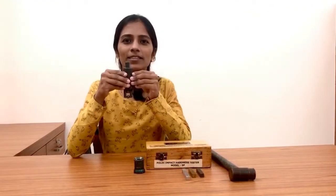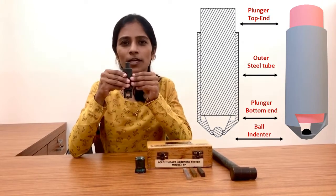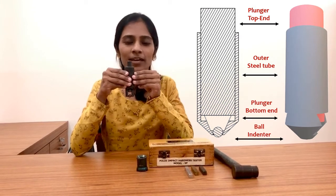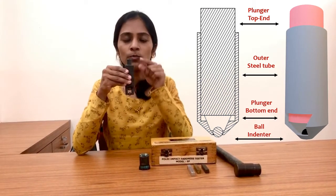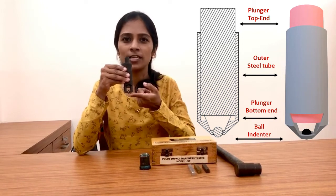So let's get acquainted with the Poldi hardness tester first. This apparatus is called a Poldi hardness tester. It has a very simple design and construction. Basically it is made up of an outer steel tube, a solid plunger, and a steel ball at the downside.